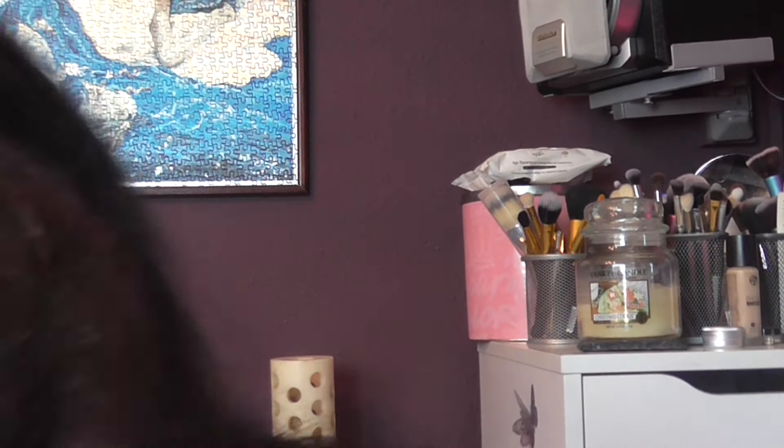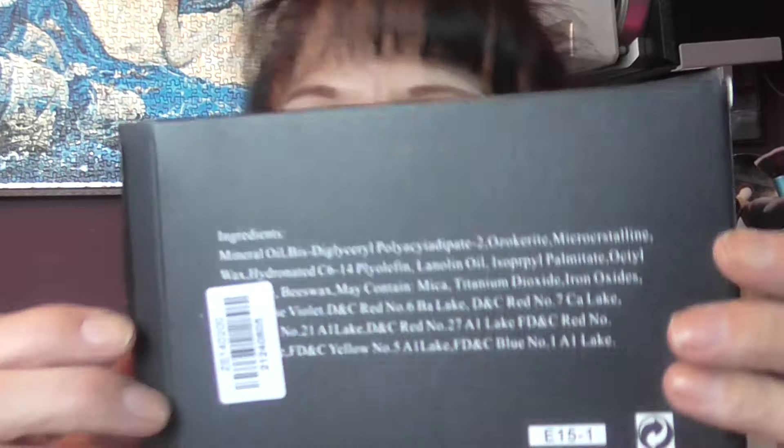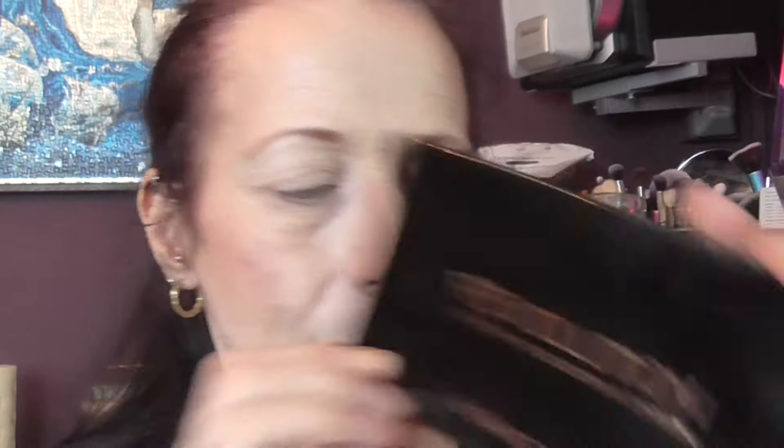The burgundy shade is lovely. My camera is a bit low — I'm just going to move it up a fraction. Excuse the sniffing, I've got such a runny nose, I think it's cold outside. I'm just going to put my fringe up out of the way. The palette came in this little black box as well. And I'm going to use the Revolution Radiance palette today.